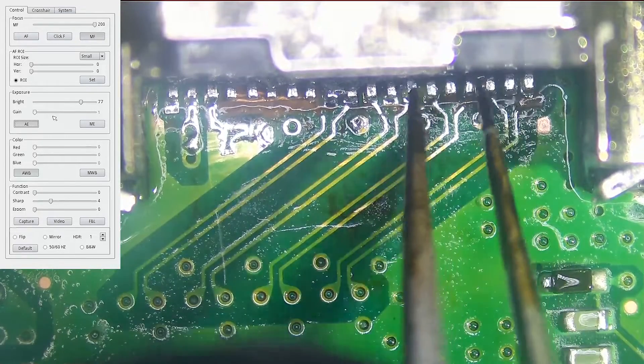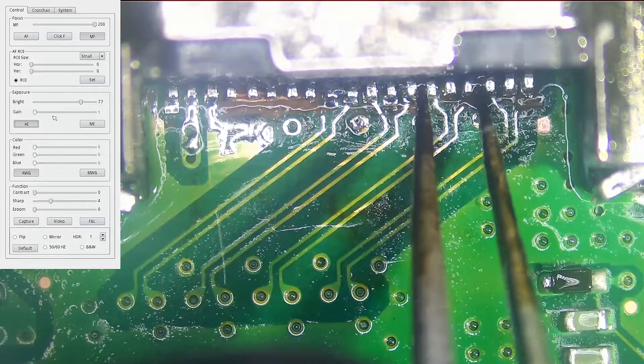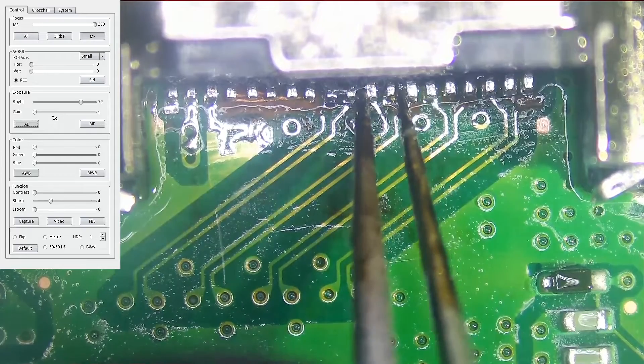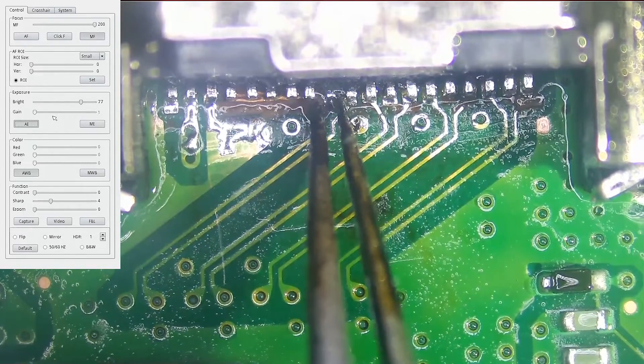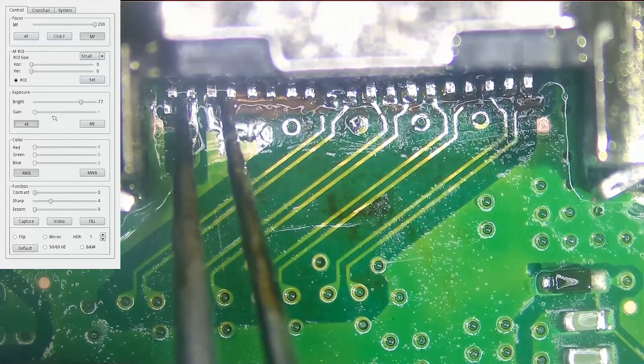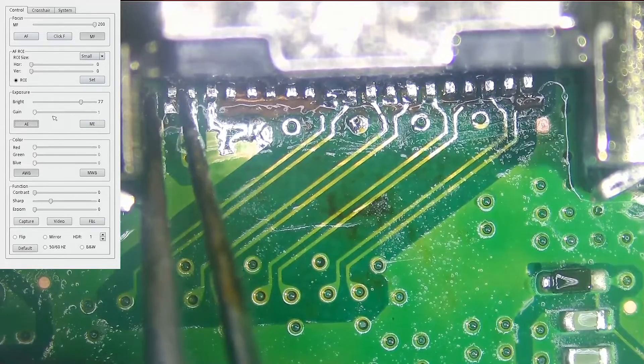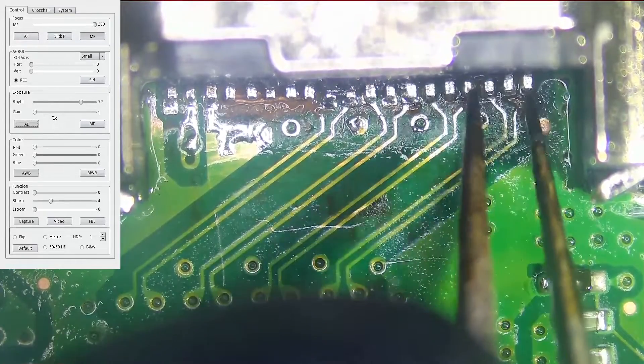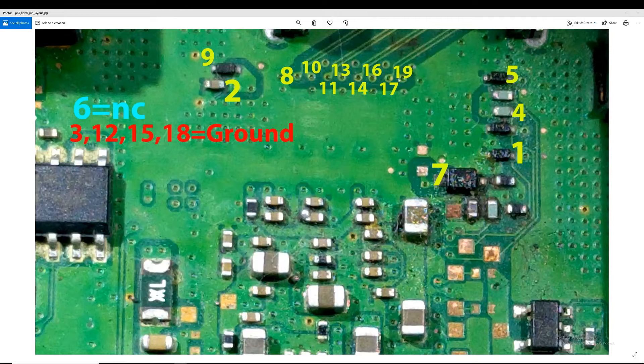Pin number two is good, this one is good, this one is loose, this is good, this is good, this is good. We have to run a wire from this pin here. The last pin on the right connects with this circle here. And pin number sixteen — we're going to have to do the same thing. It's loose, so we're going to have to run a wire off to that point. Let's do that right now.